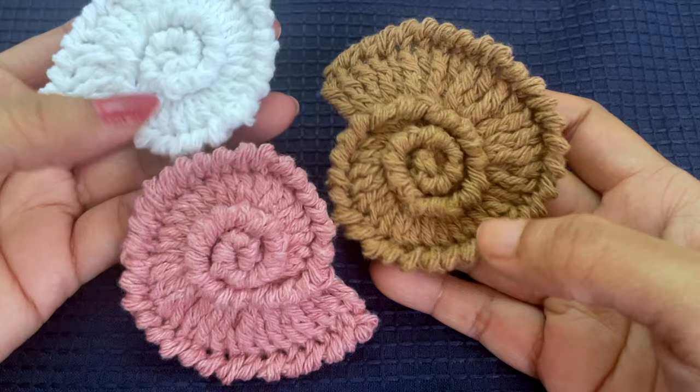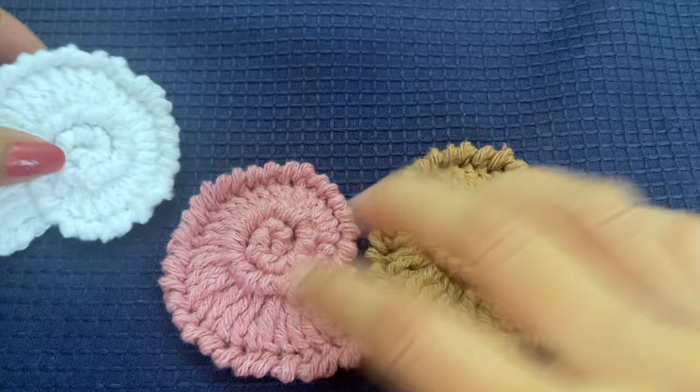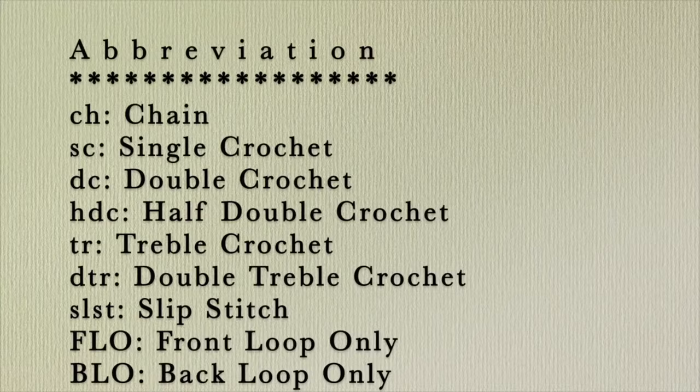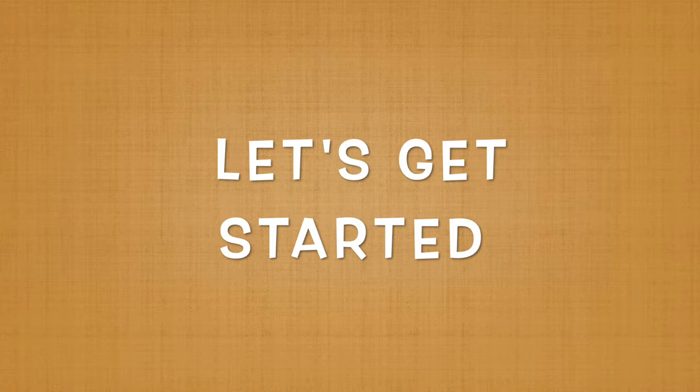Hello everyone and welcome to my channel Make It Yourself. In today's video I'll be teaching you how to make this shell applique. The shell applique can be used in a number of ways — you can turn them into earrings, or you can stitch them onto an afghan. I'm planning to use them stitched over an ocean-themed wall hanging, so I'll be making those videos soon.